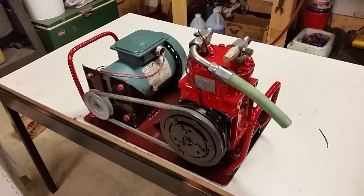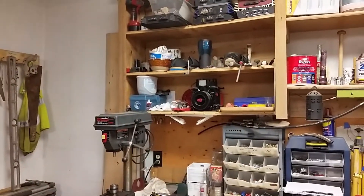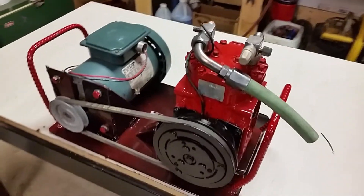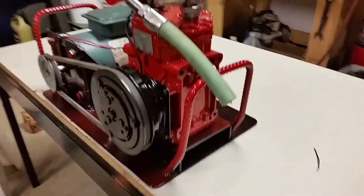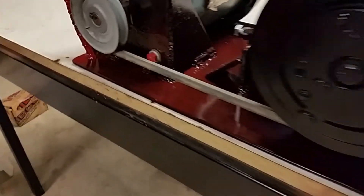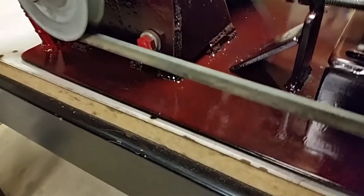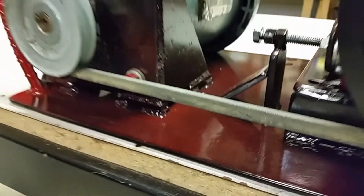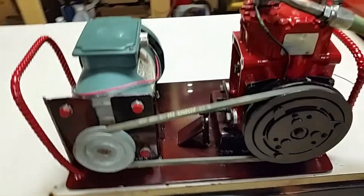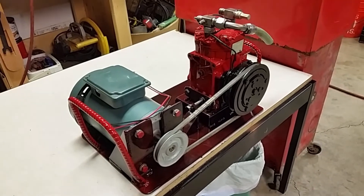All right, here it is — York 210 vacuum pump. That one over there on the shelf is going to be an air compressor, but today this is what we're focused on. All custom-built brackets, painted — I'm even giving it the red speckled look in the black. Check that out. Let me know what you guys think.